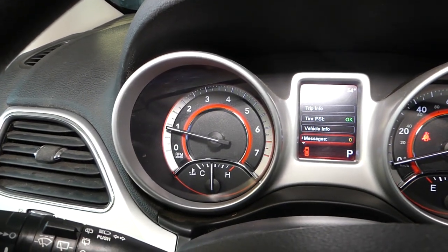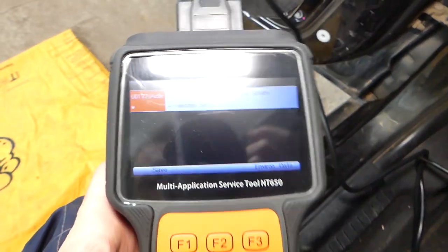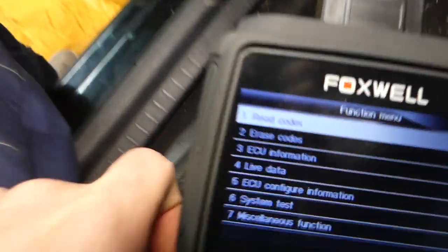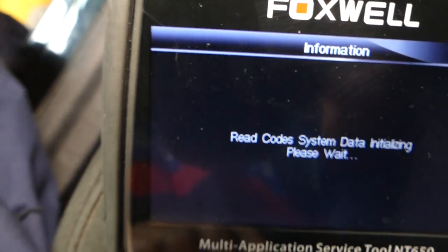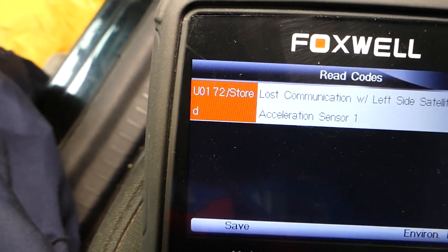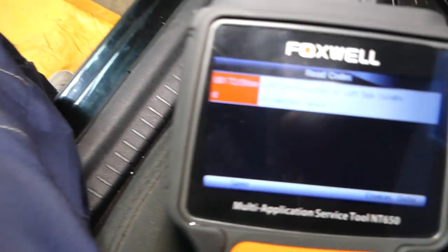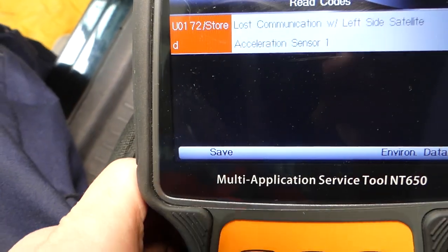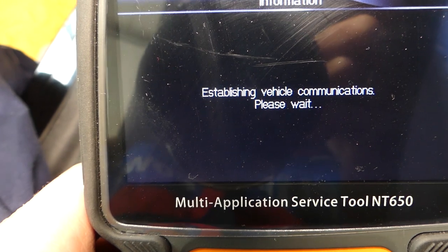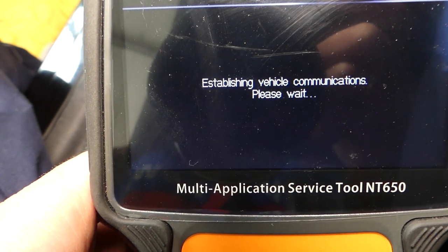Check it out — the airbag light is off, so everything is great. But the code is still stored in the computer, so we still need to go back and read the codes. It now says stored code, meaning it's no longer active. I'll turn the engine off and turn the ignition on only — just where the lights come on. Then we go back and select erase codes, confirm the engine is off and ignition is on — yes and yes.